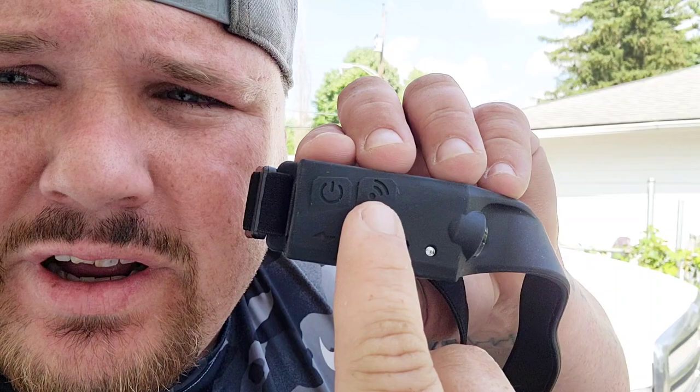Alright, let's figure out what all this does. We might have to take it inside because we're outside and it'll be hard to see. There are two lights — one here and one on the side. That's the power button. This right here is the wave induction. Instead of turning it on by pushing a button, wave induction means you just wave your hand by it. So you could be working with gloves on and just wave to turn it on and off. Let's go inside and get it all figured out.